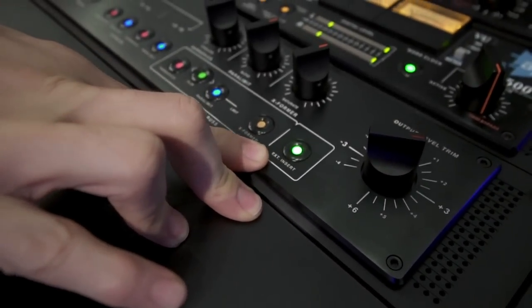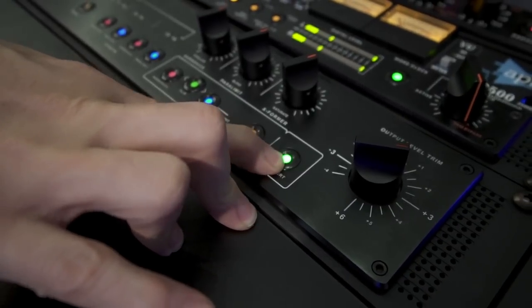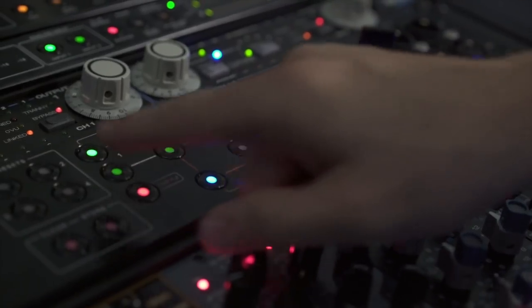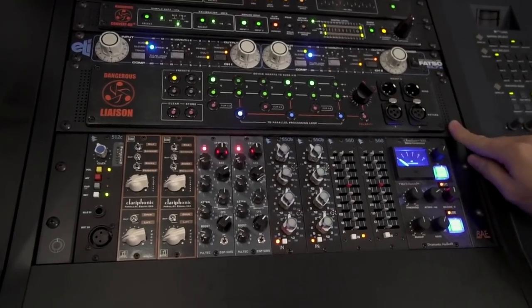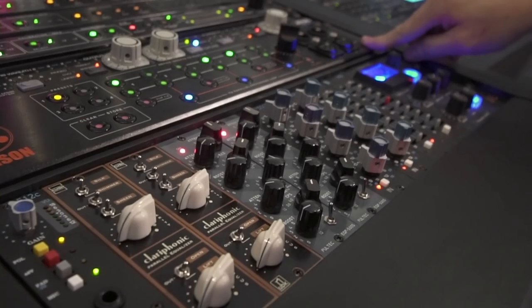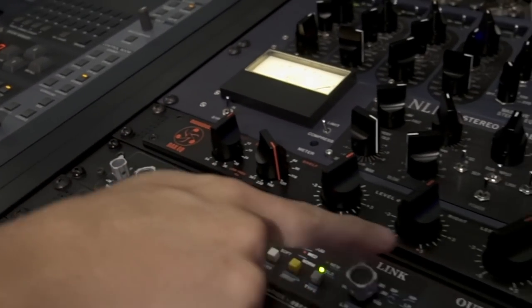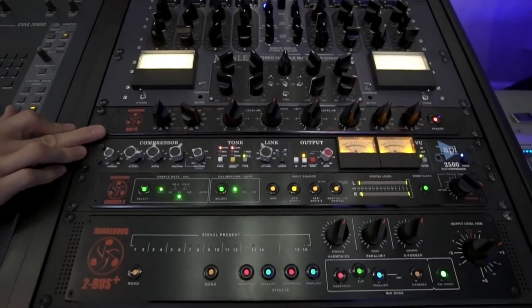A really fun feature that I like to use with the 2Bus Plus is the insert function, which I have actually connected to my Liaison that you see here. The Liaison has got basically all this 500-series rack gear connected to it, which gives me a lot of flexibility to try different combinations of mic preamps, these different flavored EQs and compressors, and then finally at the end we've got the Bax EQ for a little bit of final finishing touches to the mix.